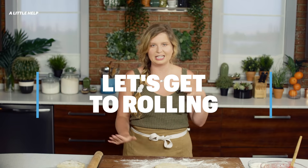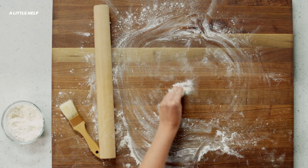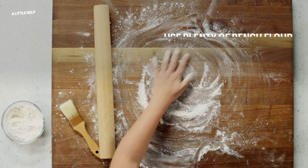OK, let's get to rolling. If you start rolling and your edges are cracking under your rolling pin, it's not ready yet, so just chill out. And use plenty of bench flour so nothing sticks.